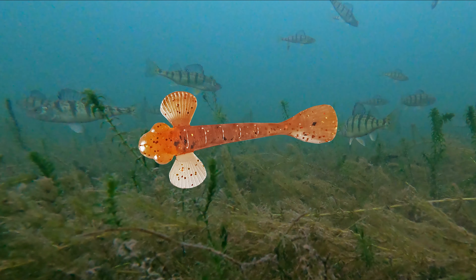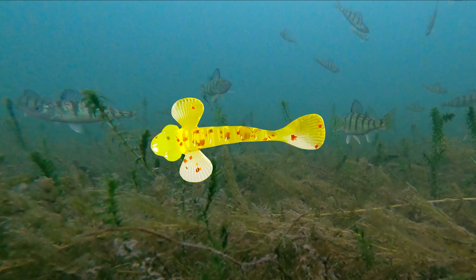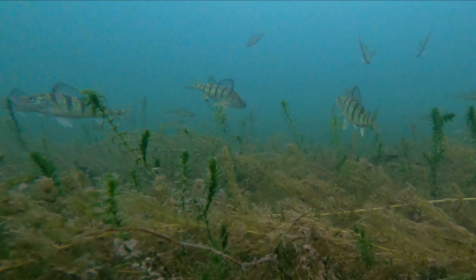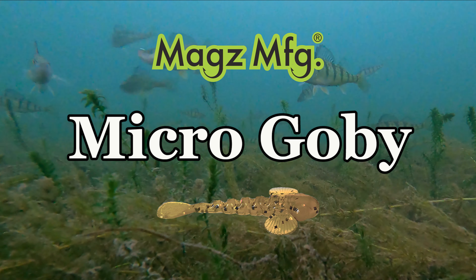There's a color for every water condition, species, and technique. So whether you're fishing the hot bite of last ice or the ice out frenzy, Micro Gobi is in stock at retailers and ready for action.